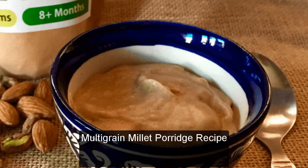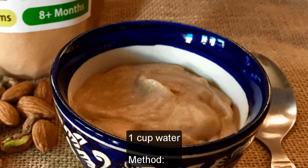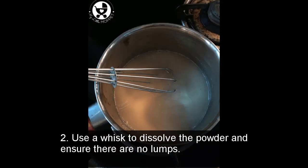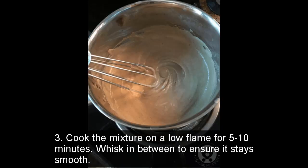Multigrain Millet Porridge Recipe. Ingredients: 2 tablespoons multigrain health drink powder, 1 cup water. Method: Step 1 — Mix 2 tablespoons of multigrain health drink powder in 1 cup of water in a pan. Step 2 — Use a whisk to dissolve the powder and ensure there are no lumps. Step 3 — Cook the mixture on a low flame for 5–10 minutes, whisking in between to ensure it stays smooth.